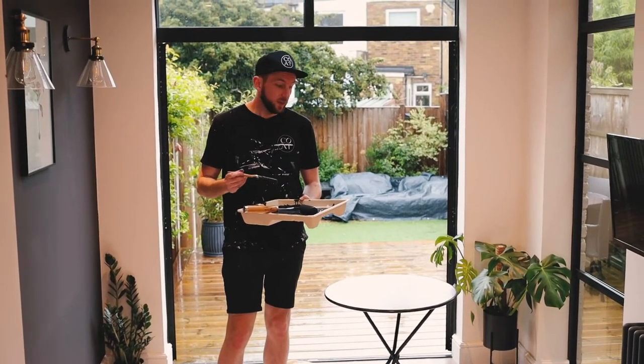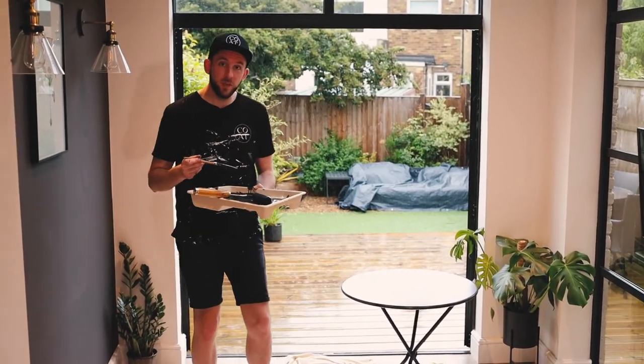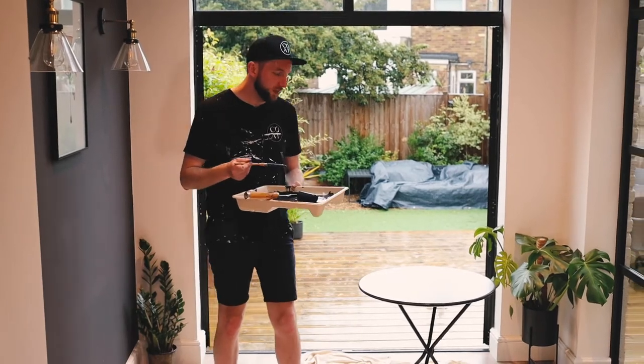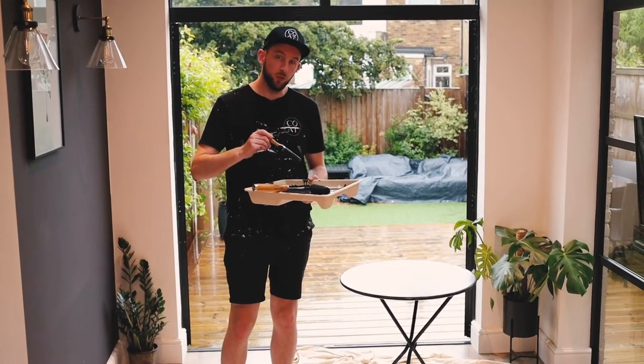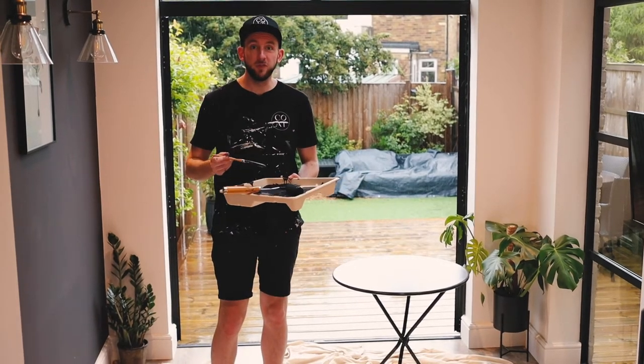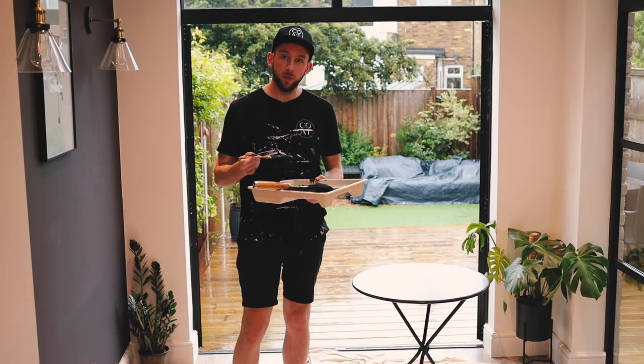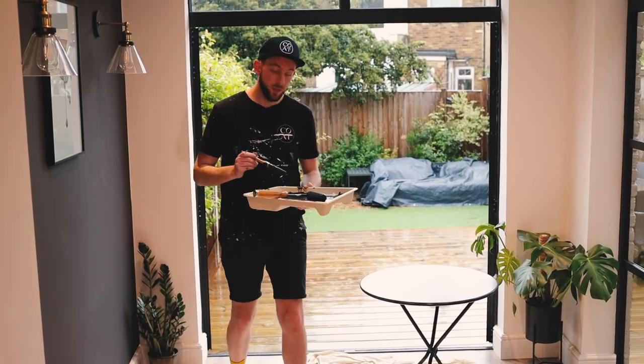We're going to put the final coat on now — this is the second coat of exterior eggshell going on this metal table. It's looking good already but it just needs a bit of filling in; it's a bit patchy so we'll give it a second coat and it'll look great. It's been raining a lot so it's been drying for almost four hours, and we're just at the point where we can get away with putting another coat on.